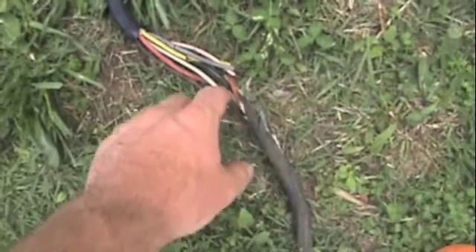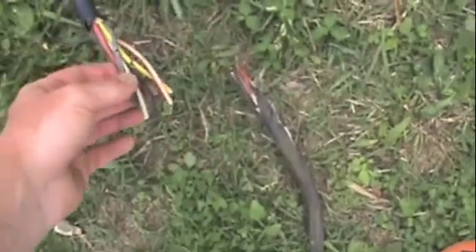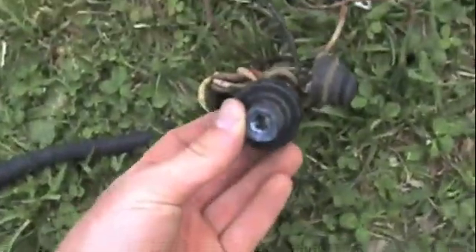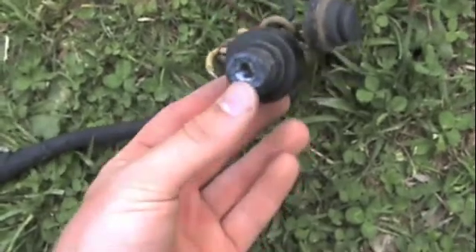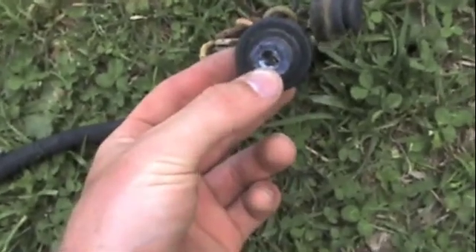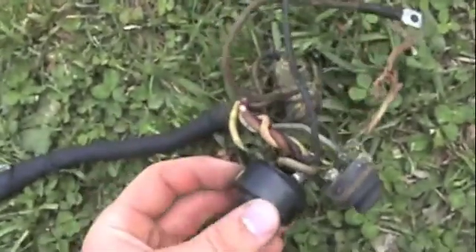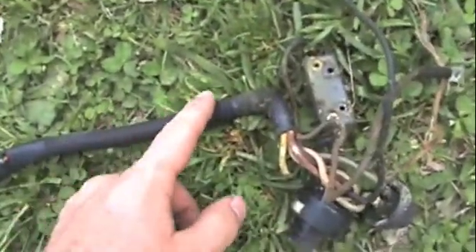And then this wire is what runs all the way to the gear shift, the throttle, and the choke. Here's the place where I showed you where I peeled back the wires — I just went ahead and cut it right there. Inside of the gear shift, here's the place where the key is supposed to be. Somebody must have lost the key and just put a screwdriver in it and destroyed it — that's going to have to be replaced. All these wires ran into all of this.